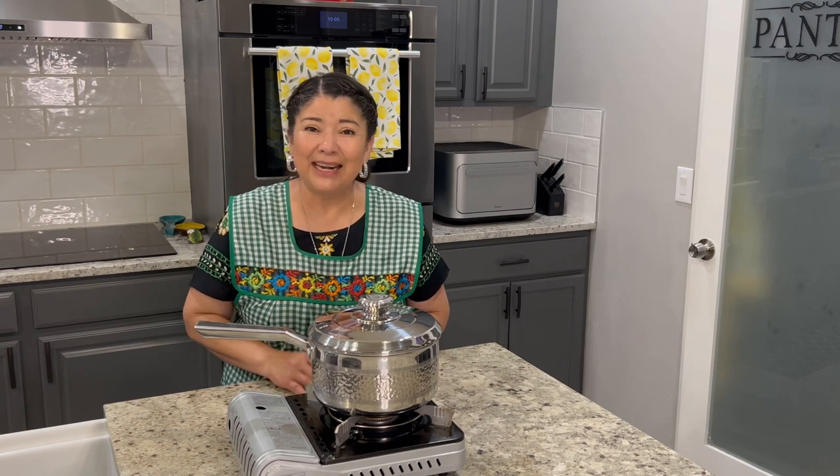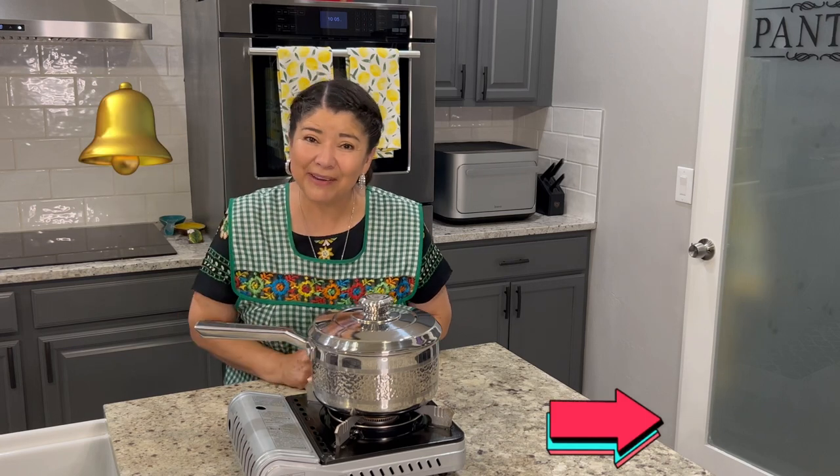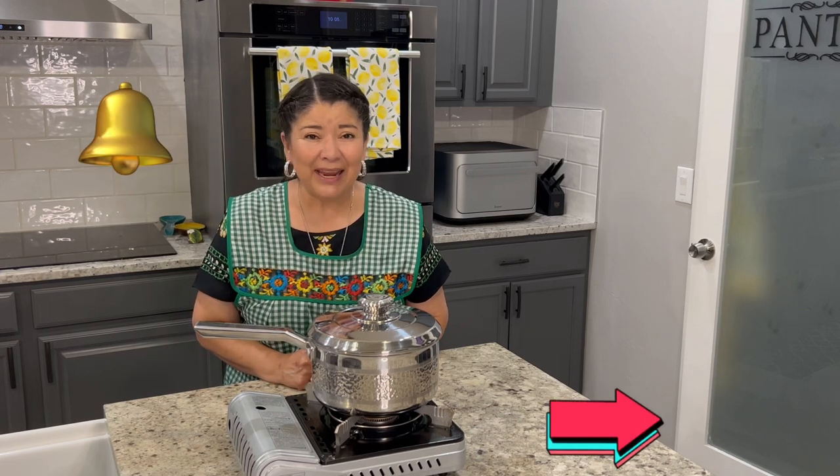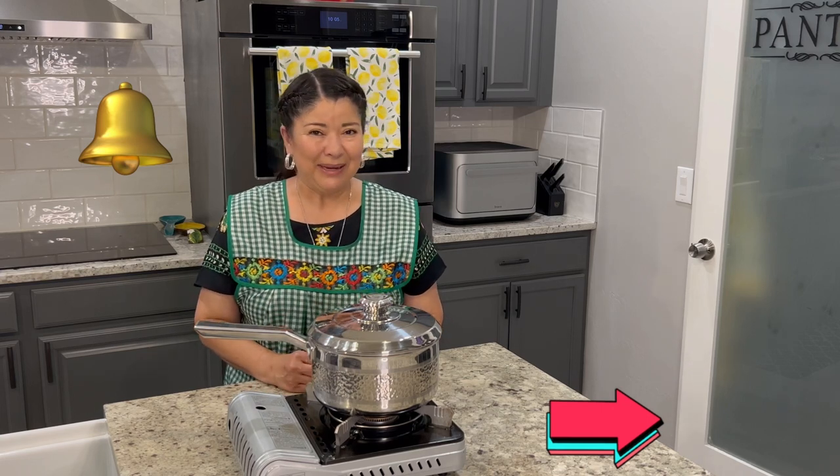Before we get started I'd like to invite you to subscribe to our channel and make sure to hit the notification bell so you can receive a notification each time we upload a new video and you'll never miss out on future recipes.